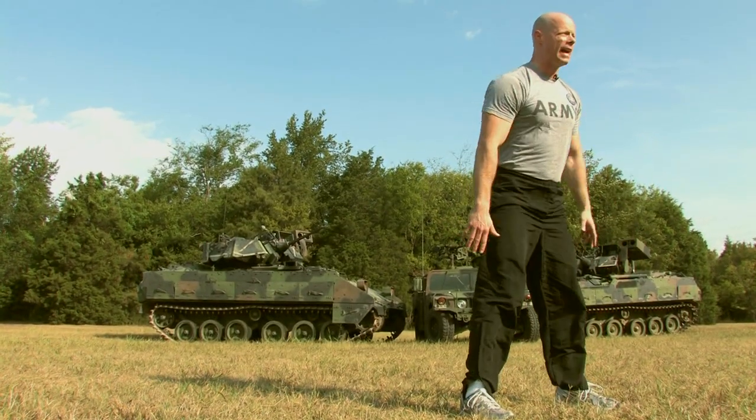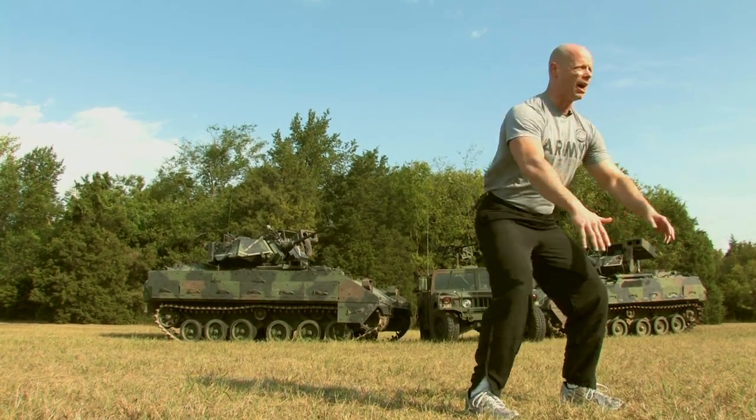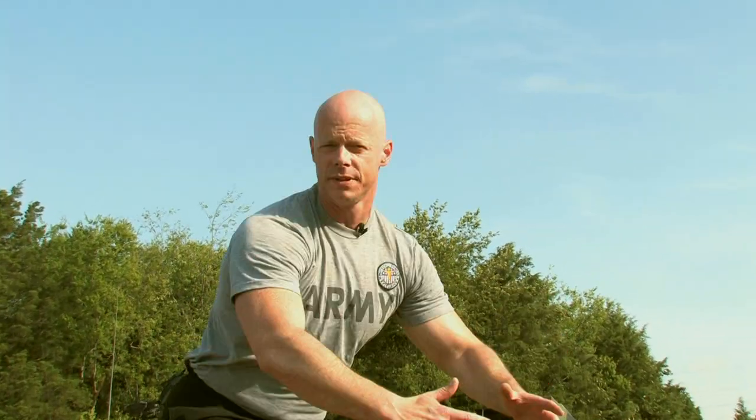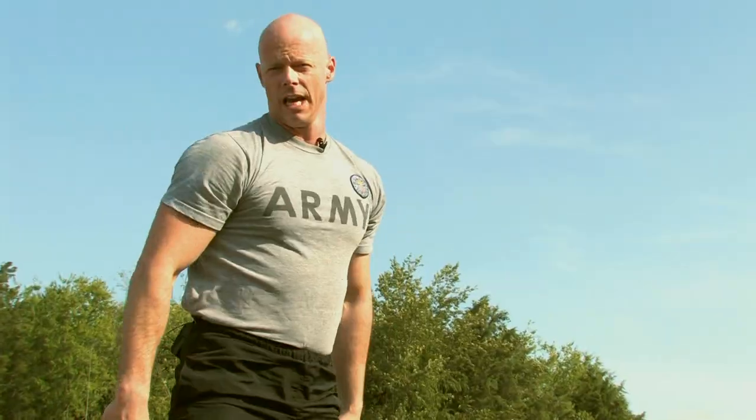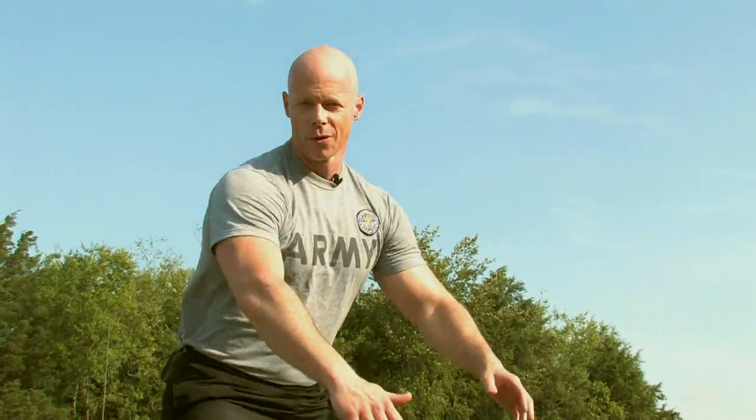Continue this action for the required amount of repetitions. You want to exhale on the way down and breathe in on the way up — in through your nose, out through your mouth. As a basic level exercise, you might want to do 8 to 10 repetitions. Intermediate: 12 to 15. Advanced: 20 to 30, with or without weights.